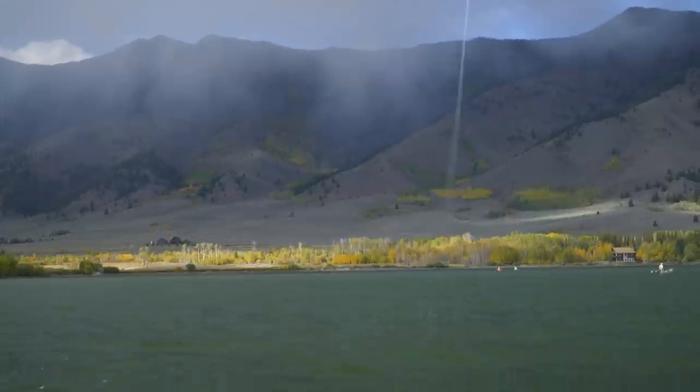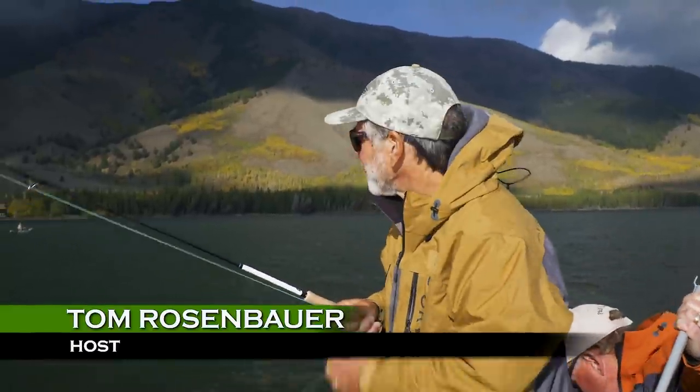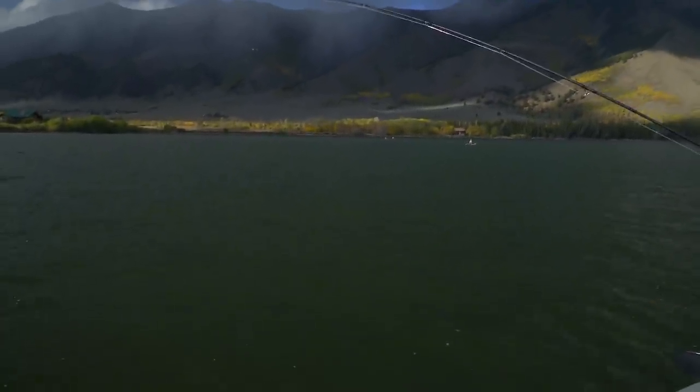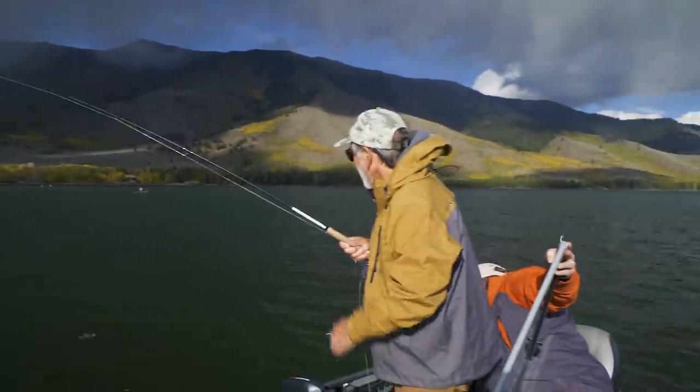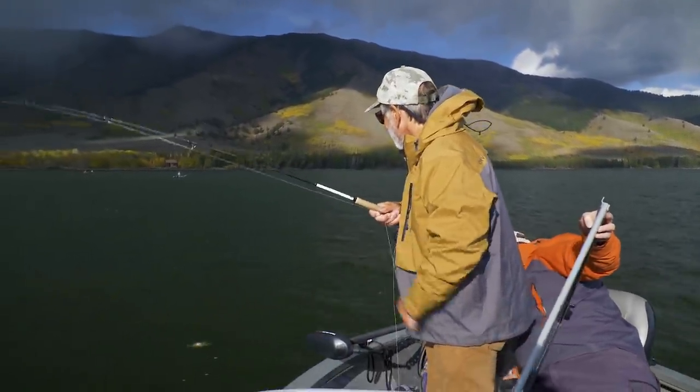I see the flash — nice fish on a steady retrieve. Every fish has come from that direction. So we're picking up a pattern — that's what you do in stillwater fishing. Like I said, it's like shampoo: rinse and repeat once you figure it out.